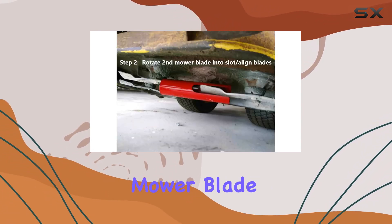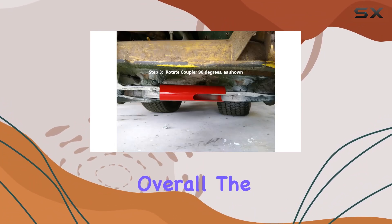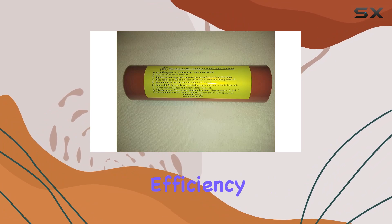Remember to measure your mower blade width before ordering to ensure compatibility. Overall, the Blads LOK Premium Standard is a must-have for any lawn care enthusiast looking to simplify maintenance and enhance efficiency.